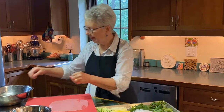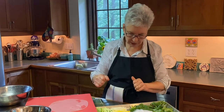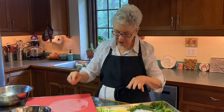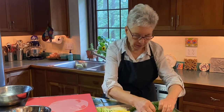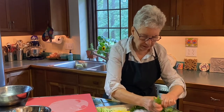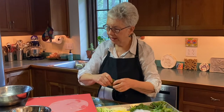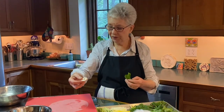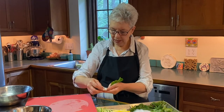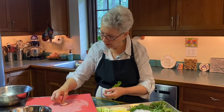One thing I've discovered is that if you moisten your hands to work with it, it's much easier. We're going to assemble whatever we want in our wrapper and think about what it's going to look like when you put it together. I'm going to use some shrimp. I just simply boiled these and I cut them in half lengthwise, so I'm putting the nice side out.